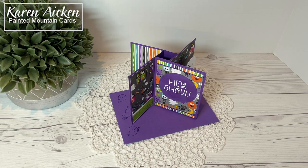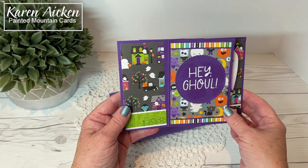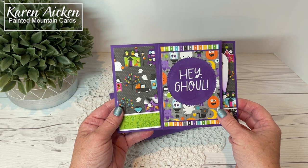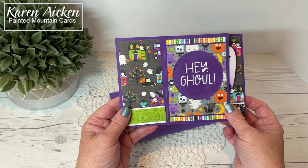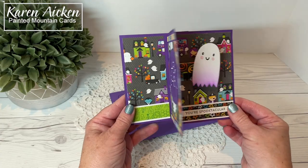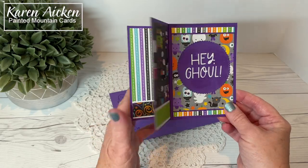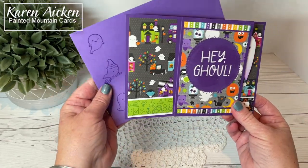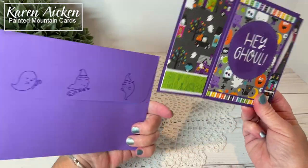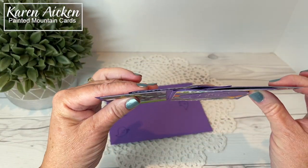Hello my crafty friends. Today I am sharing another tower pinwheel card that is a 5x7 size. After I made my Thanksgiving one I was just so tickled with how it turned out. I love the size of them and these tower pinwheel cards are just plain fun to make. So I decided to make one for Halloween. My card will fit in a 5x7 envelope for mailing, and it folds completely flat.